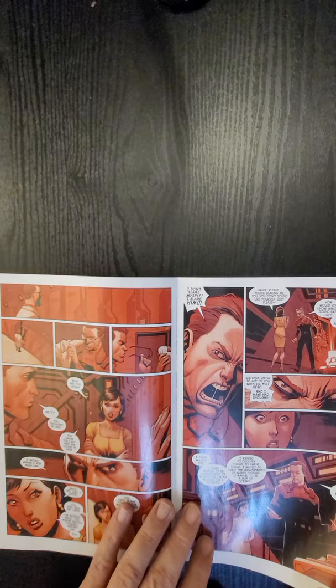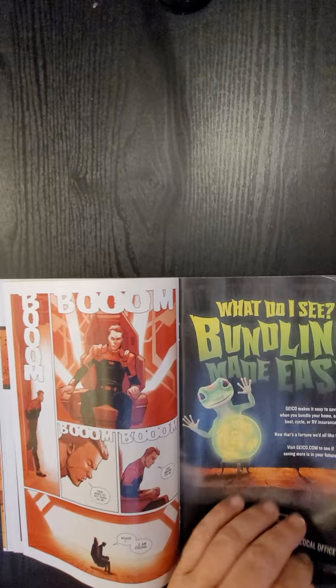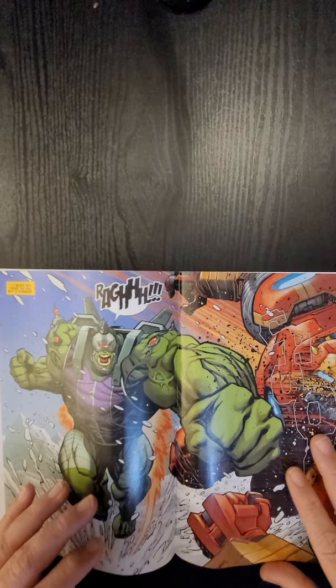So we've got 60 seconds for you guys to take a peek at the interior artwork and get a hint at the story, then you guys can let me know your thoughts. If you want me to do a full review, type hashtag full review in the comments below.